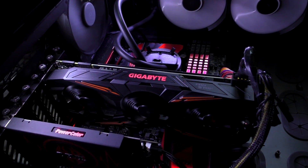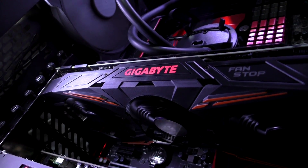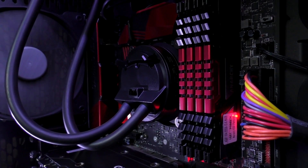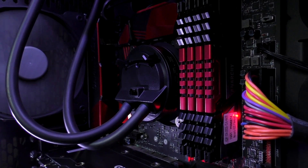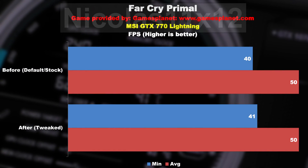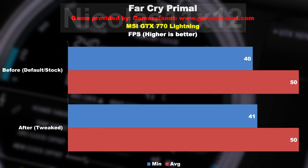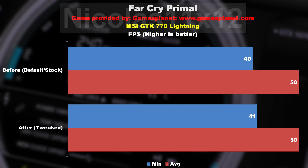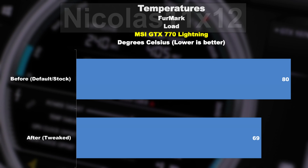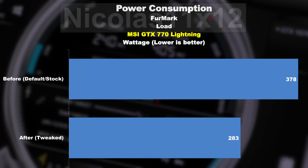Keep in mind the Nvidia Pascal GPU series, which this GTX 1070 is part of, is very efficient and not that power hungry. I did use the same methods for the MSI GTX 770 Lightning and Gigabyte GTX 780 Windforce and the results are stunning. Don't compare the results with each other though — I used different systems and different game settings, just look at the changes proportionally. The GTX 770 on default ran with 40 fps minimum, now 41; average 50 fps before, now also 50. Temperature before 80 degrees, now 69 degrees Celsius. Power consumption before 378 watts, now 283 watts.